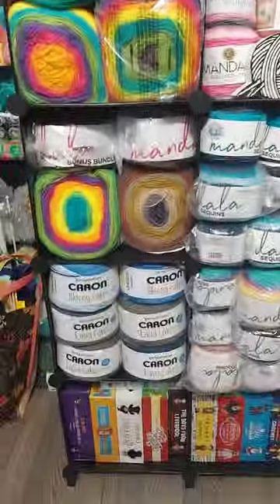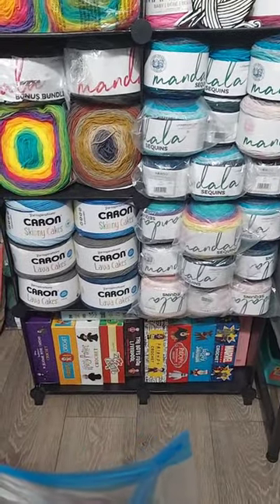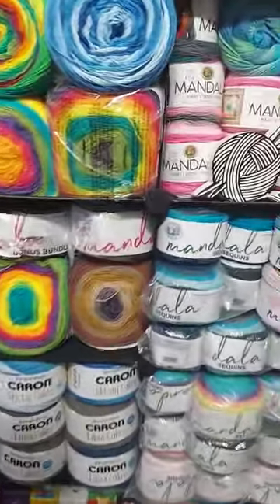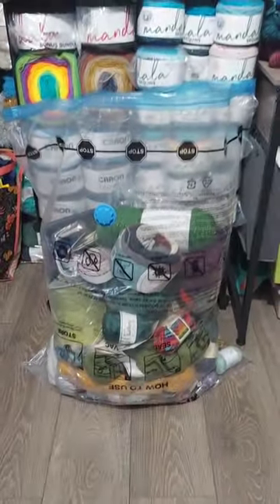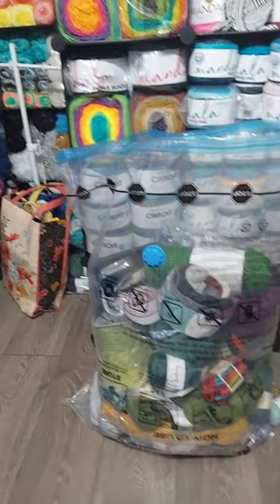There's all my Amigurumi Kits. A bunch of Mandala. This is the bag for the big giveaway so far this month - that's about four foot tall bag. Pretty big.